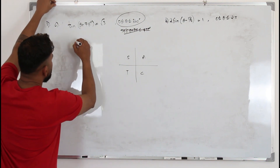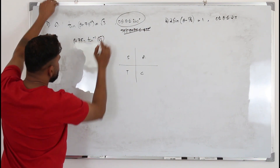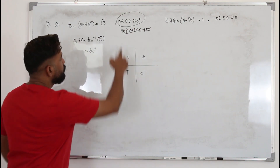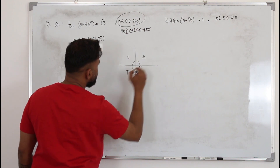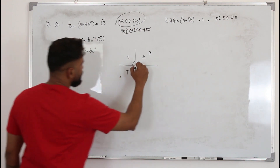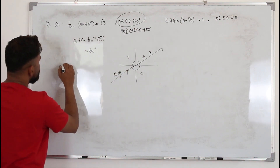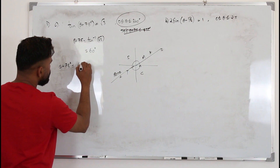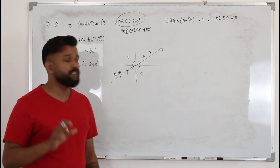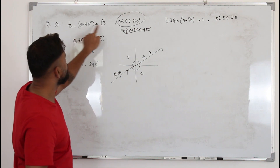Find the principal value: theta plus 75 equals tan inverse of root 3, which is 60 degrees. Now go to the ASTC diagram. Our limit is 0 to 360. Tan is positive in the first and third quadrants, so it's theta and 180 plus theta. Therefore theta plus 75 degrees equals 60 degrees (the principal value) or 240 degrees. Now you need to listen carefully — since we have skipped this limit change, if you add 75 to this limit it becomes 435.